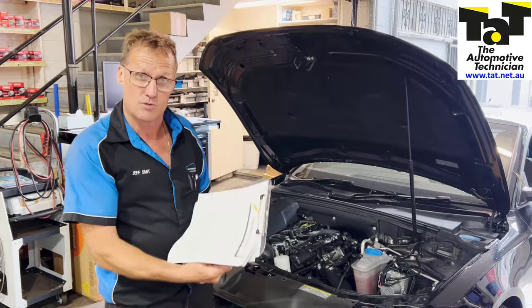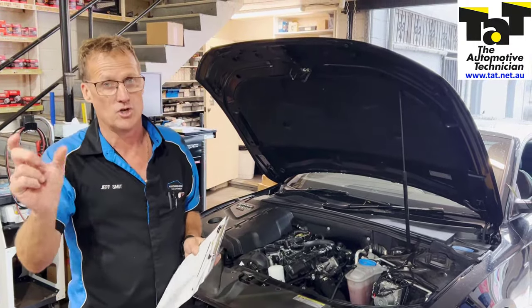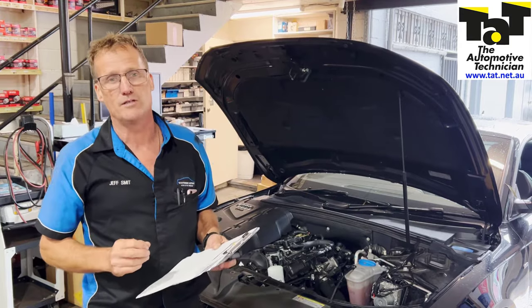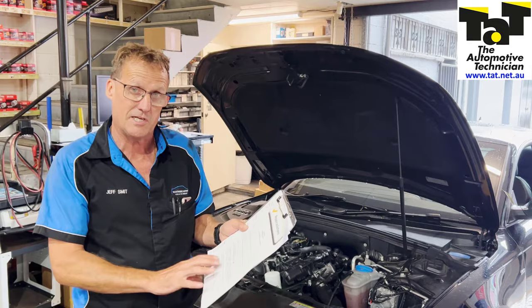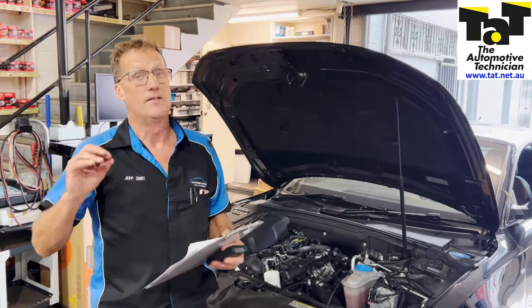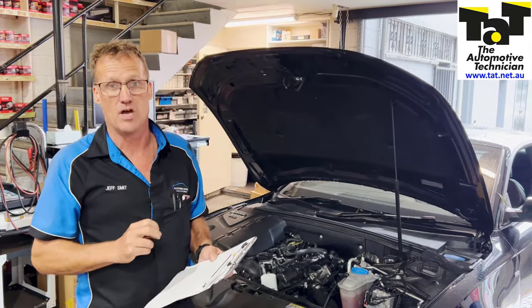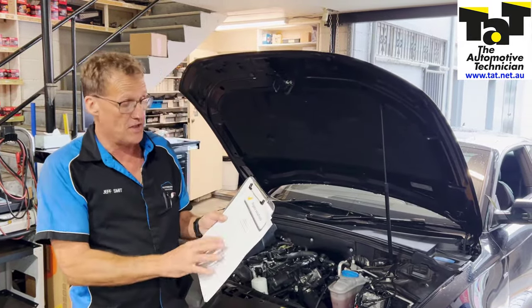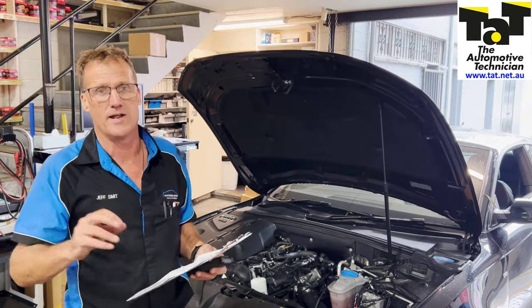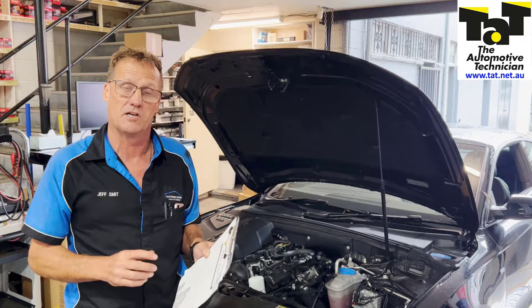If you are a TAT subscriber, make sure you're utilising the website — punching in that fault code in the search box came up with some really good information for us. There is a supersession on this particular pump, and we've noted that on this particular repair solution. So obviously they've been giving trouble and they've updated those particular pumps. If you're not a member and want to join up, head to TAT.net.au and you can sign up online. If you are a member, make sure you're utilising all the facilities on the website.